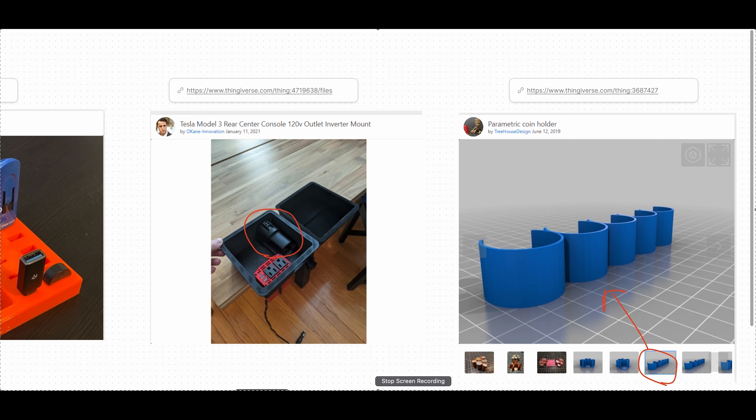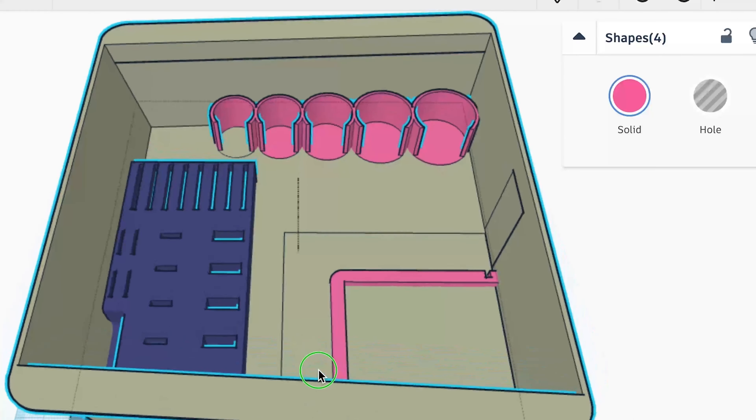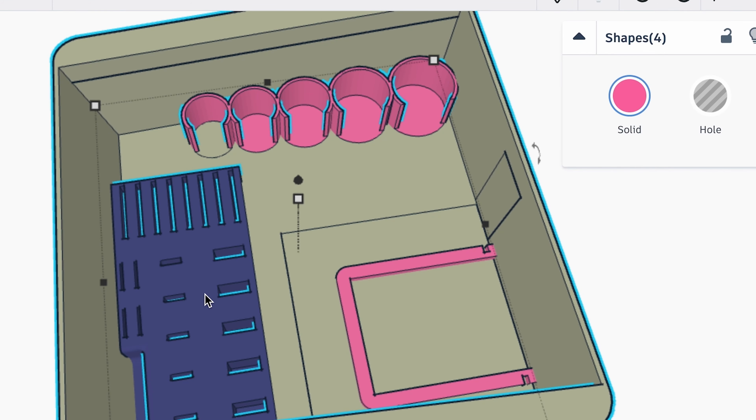The next step is to go to Tinkercad.com and then import all of the files into Tinkercad — all four files should be imported into Tinkercad.